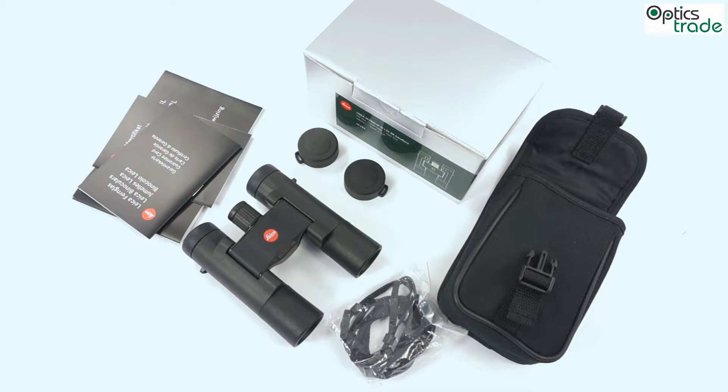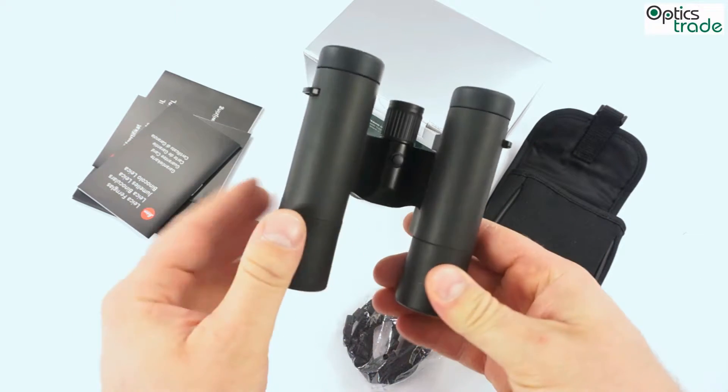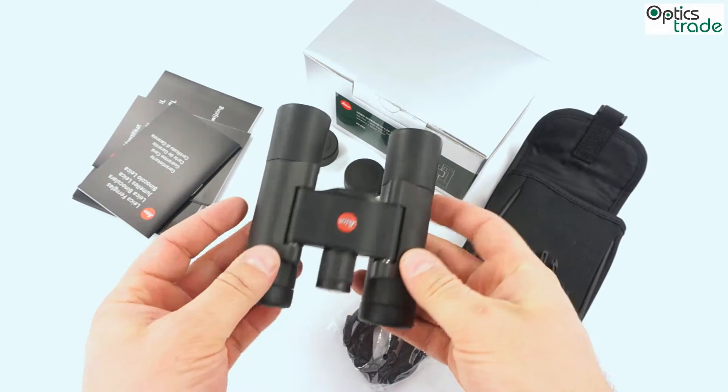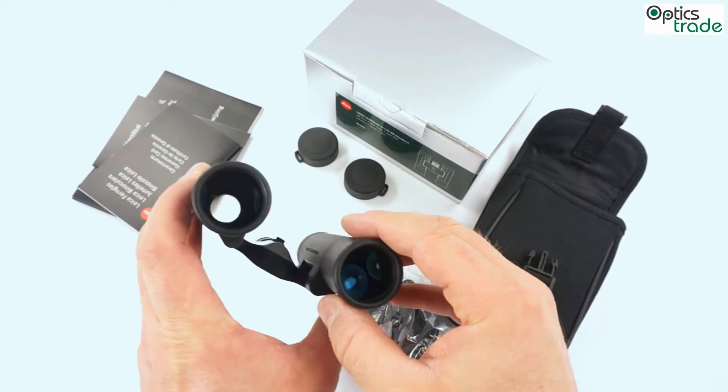This time we are making a short review about Leica compact binoculars called UltraVid 10x25 BIR. Leica claims that these are the benchmark binoculars in the compact class. They come with 10x magnification and 25mm objective lenses.